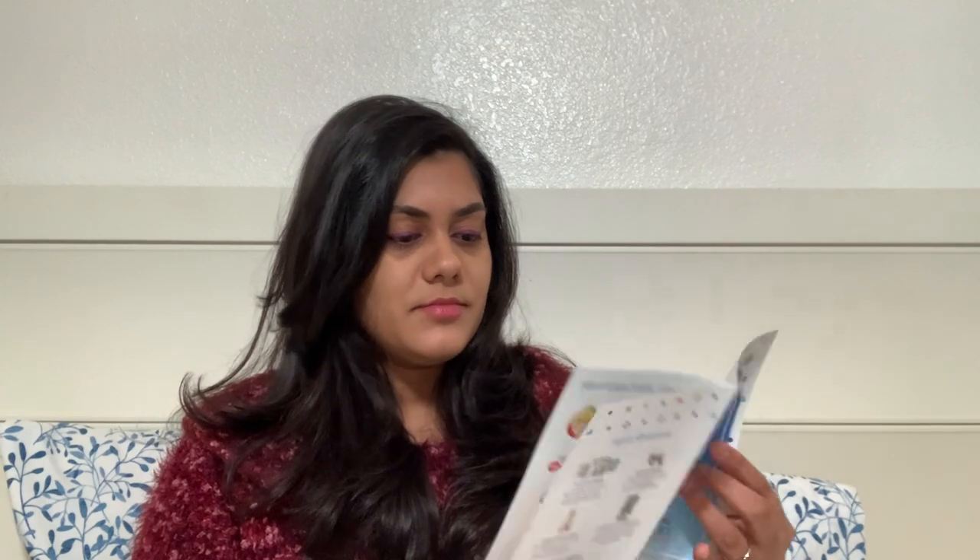Then there is some instructional guide pamphlet — a little guide on how to get nutrition and feeding. Next, it has a healing ointment for baby by Equate.